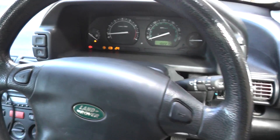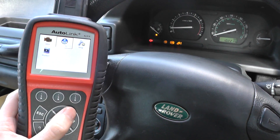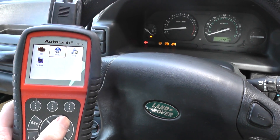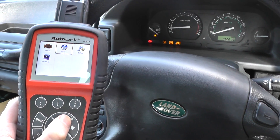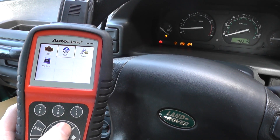What we're going to do is show you first of all how to diagnose, then how to remove the warning lights. We're using the Autel Autolink AL619, which is available by clicking the link directly below this video or by visiting www.ukprodiagnostics.co.uk.